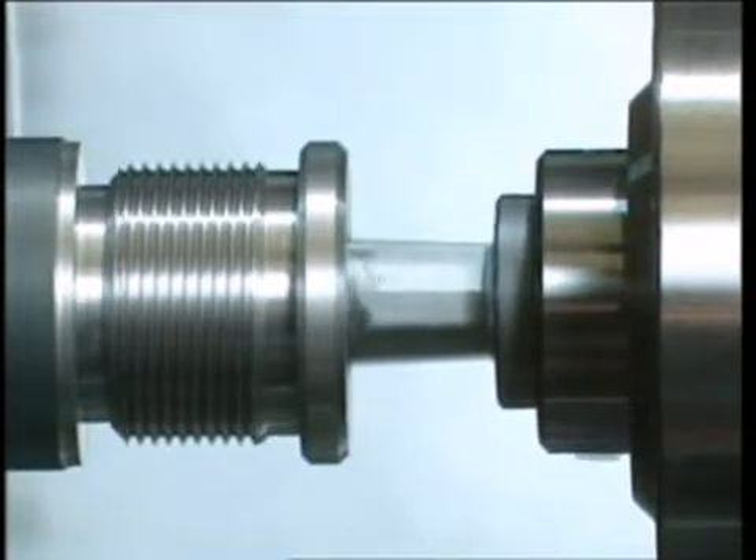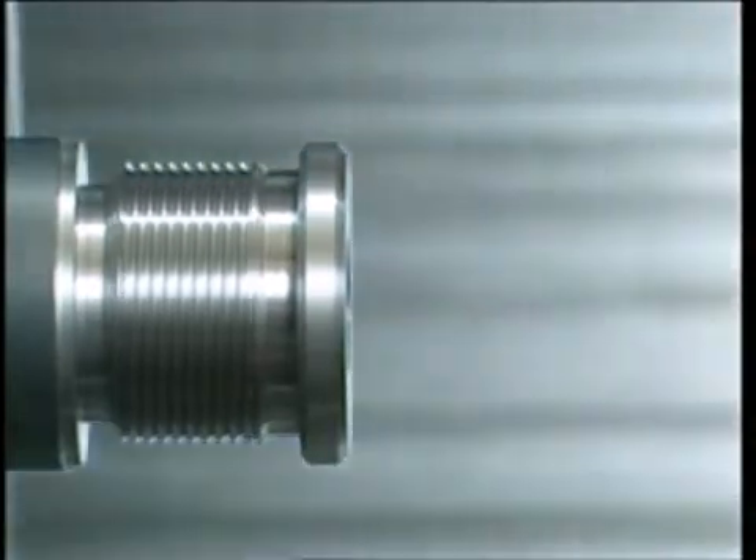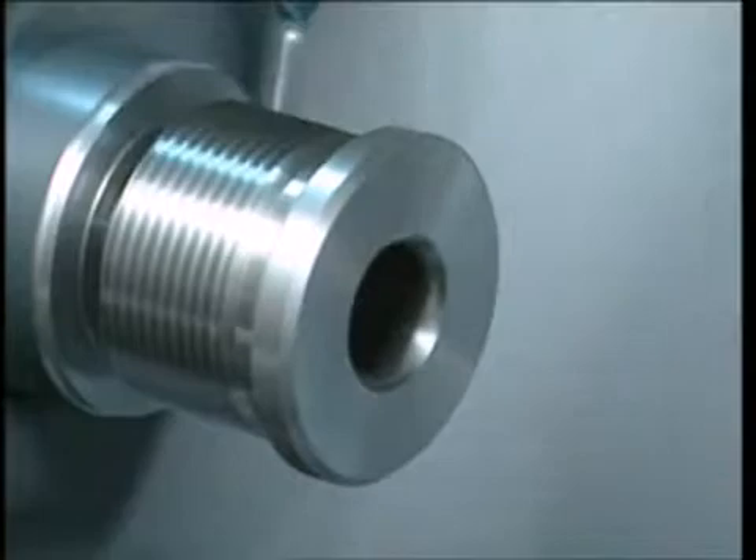The oscillating swinging movement that the broacher lends to the broach, and the forward feed provided by the machine tool, between 0.1 and 0.3 mm per revolution, produce the desired hex shape.